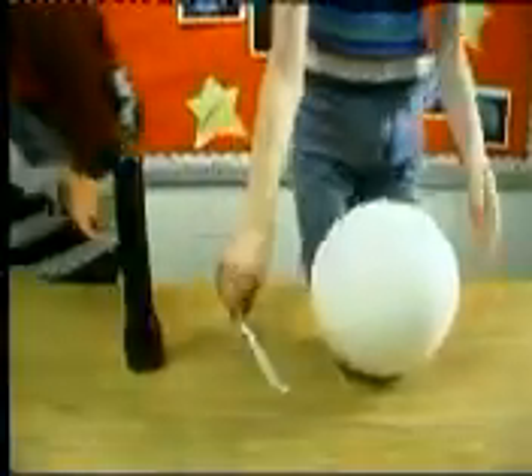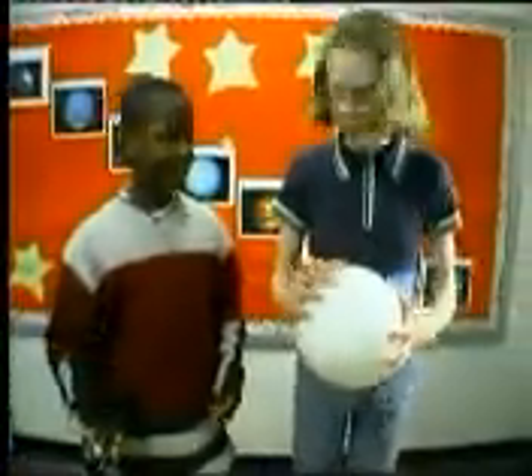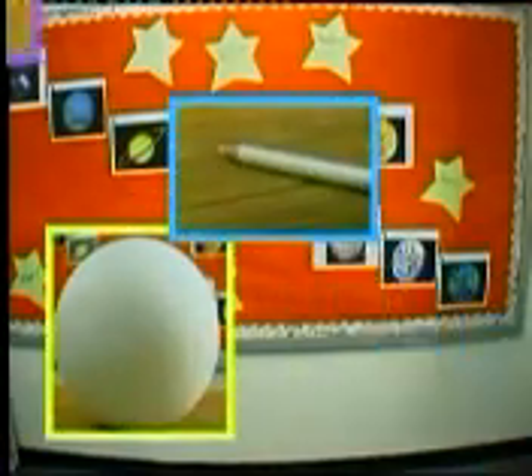You can recreate the phases of the moon just like they happen in real life. You'll need one Styrofoam ball, a pencil, a flashlight, and a darkened room.